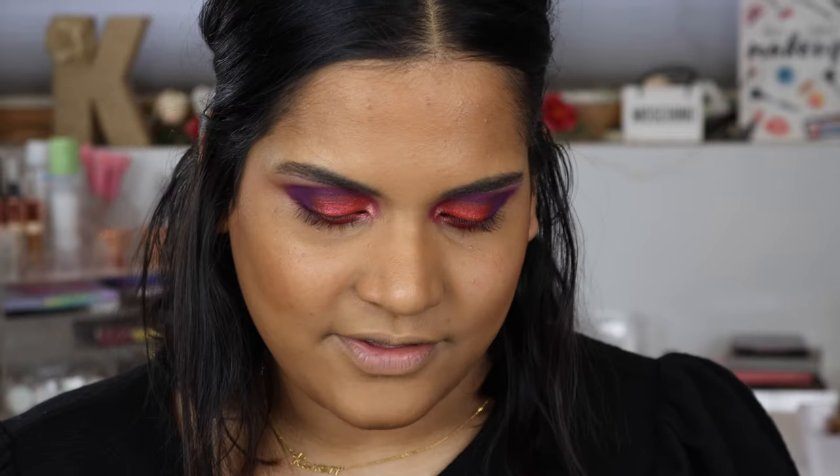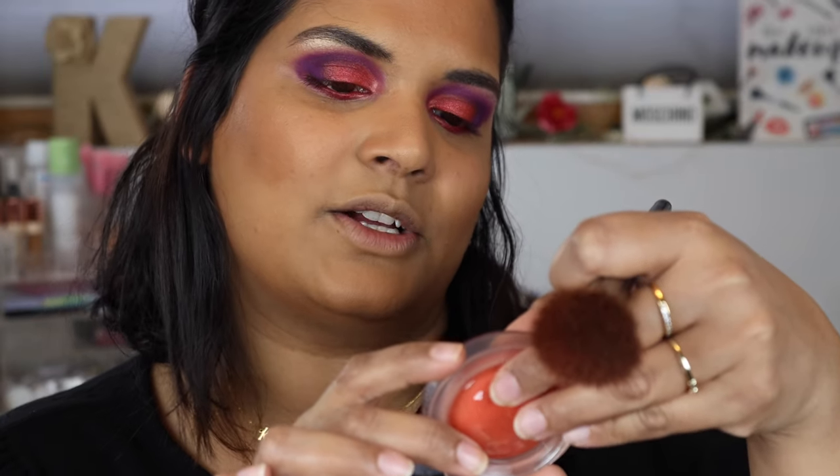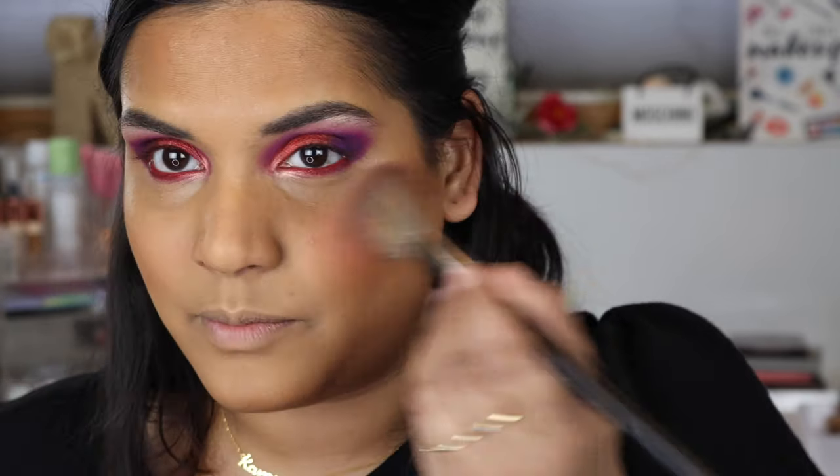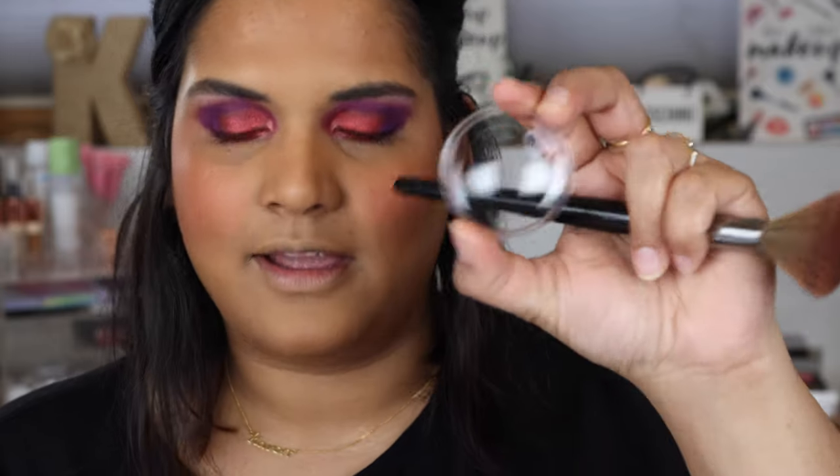For blush, I have the MAC blush in Groovy — a Glow Play blush. I really wanted to try this formula because it's a cream-to-powder and the shade is vibrant — like the perfect shade for spring. I love a hot coral blush because it makes me look alive and awake. I'm using a Morphe E4 brush, and I love that the packaging has a little protective cover for the blush.